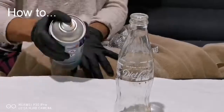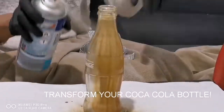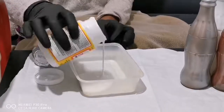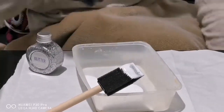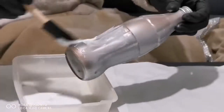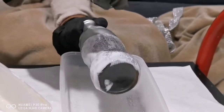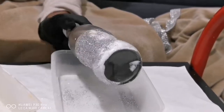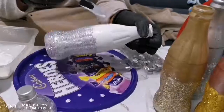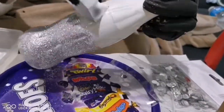Hey guys, welcome back to my channel. I'm going to show you how to transform your cocoa bottle. First I spray painted my bottles in three different colors, and I got my Mod Podge glue and put it at the bottom of the bottle and then decorated it with my glitter.